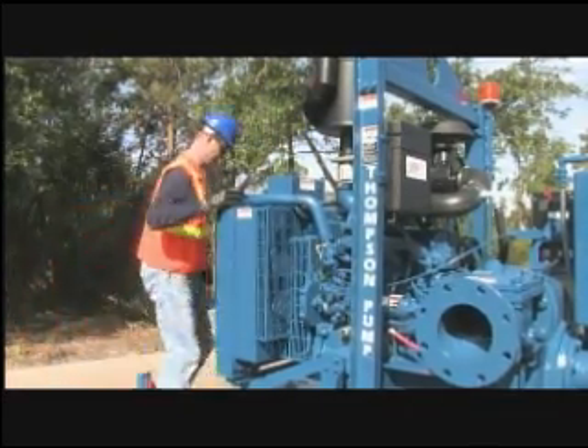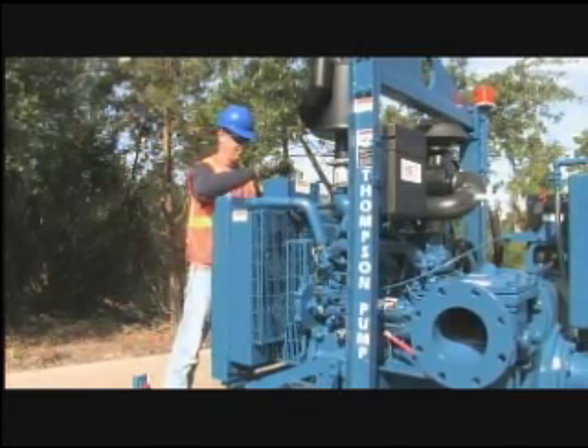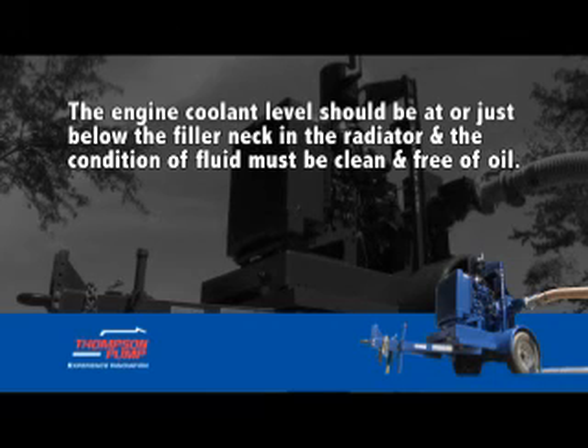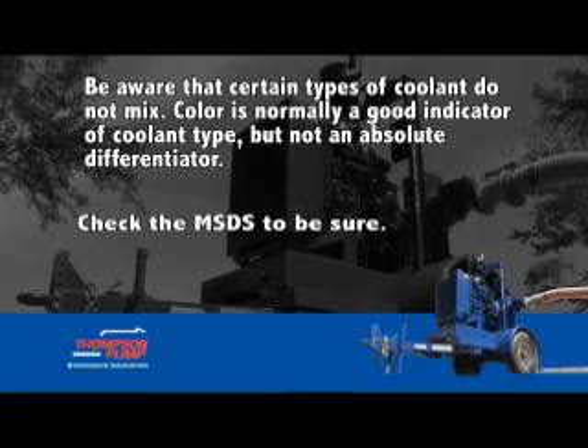If your Thomson pump is equipped with a water-cooled engine, it is important that you check the engine radiator coolant level and condition when the engine is not hot. The engine coolant level should be at or just below the filler neck in the radiator, and the condition of the fluid must be clean and free of oil. Be aware that certain types of coolant do not mix. Color is normally a good indicator of the coolant type, but not an absolute differentiator. Check the MSDS to be sure.